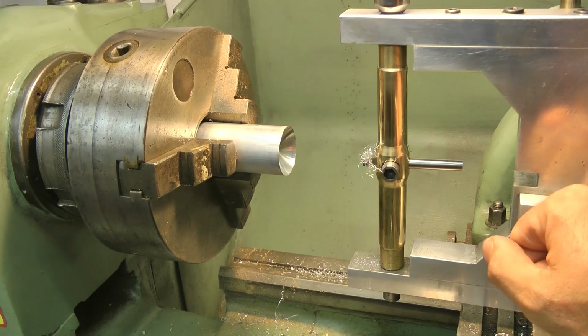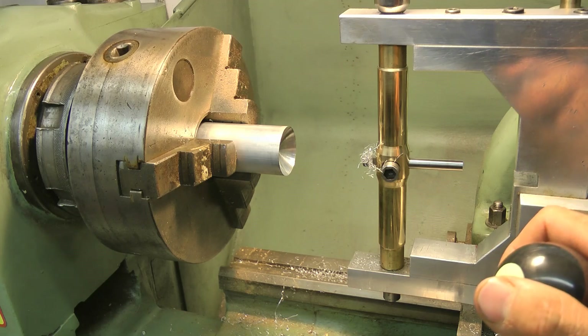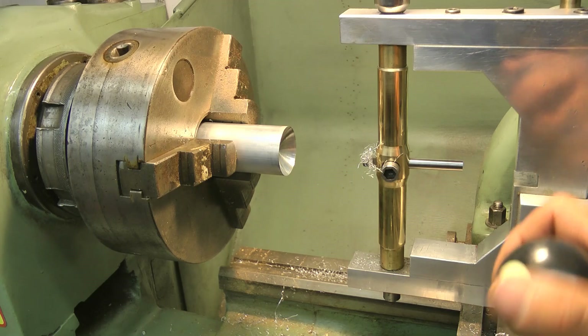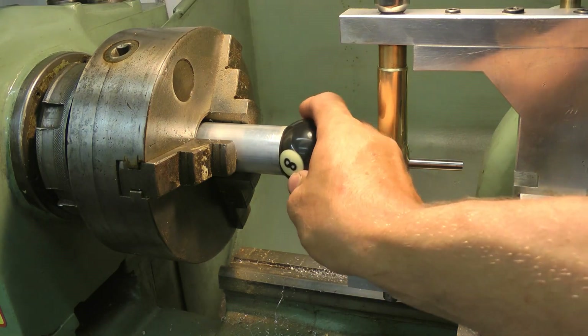Hello and welcome back. How is everybody? I'm thinking of getting into the egg cup game — that's where the money is. So if you buy yourself a lathe, you'll have something to make. Lovely jubbly.